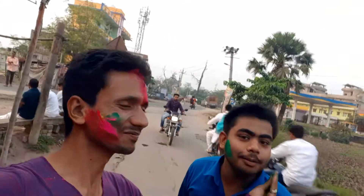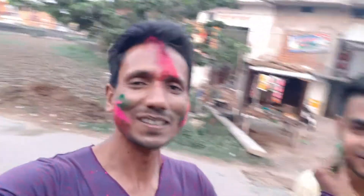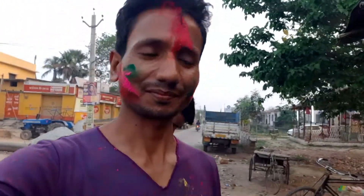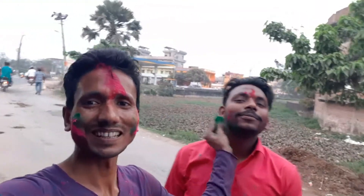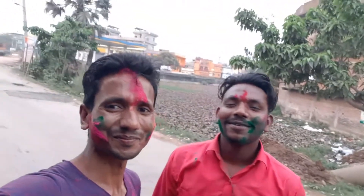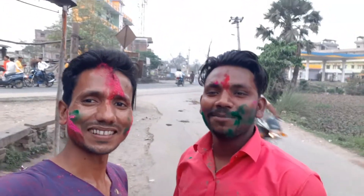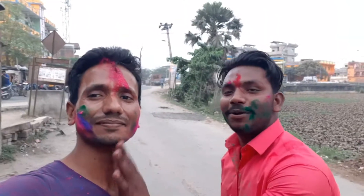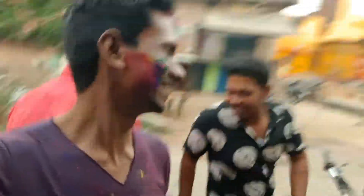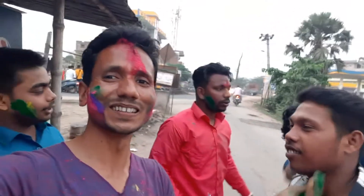Happy Holi! Happy Holi! Happy Holi, mamu! A friend, my family — Happy Holi, mamu! Happy Holi!